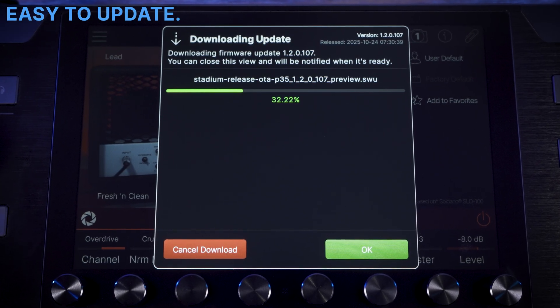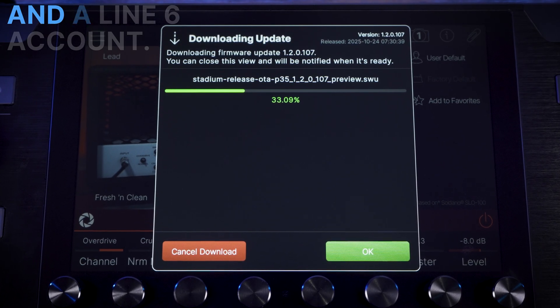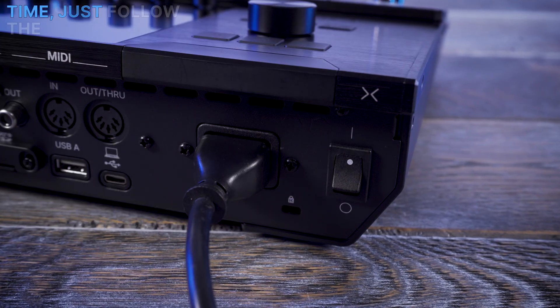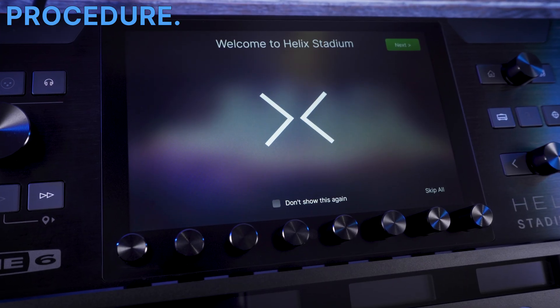Helix Stadium is really easy to update — you just need a Wi-Fi connection and a Line 6 account. If you are setting up Stadium for the first time, just follow the prompts through the setup procedure.